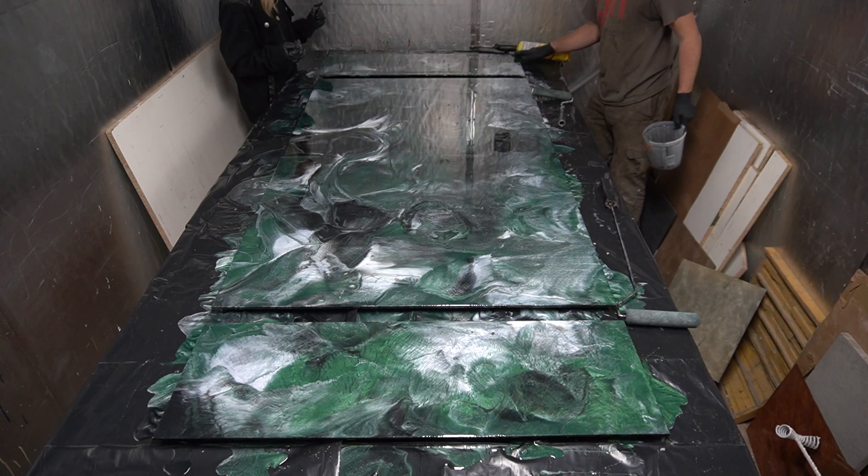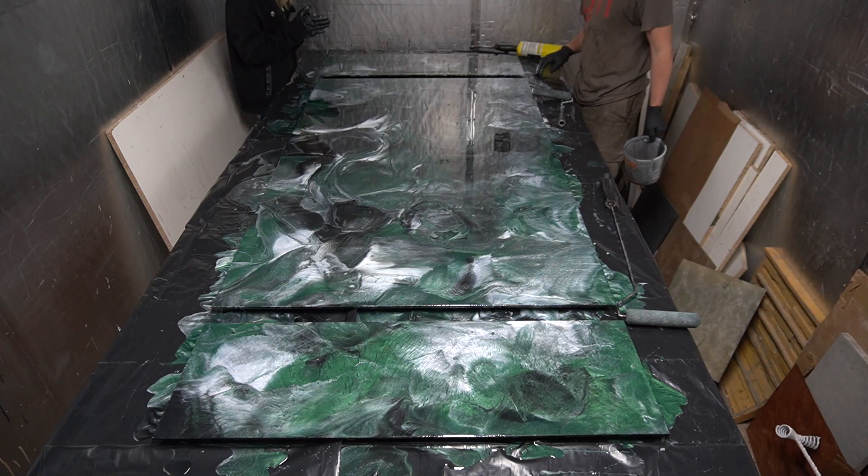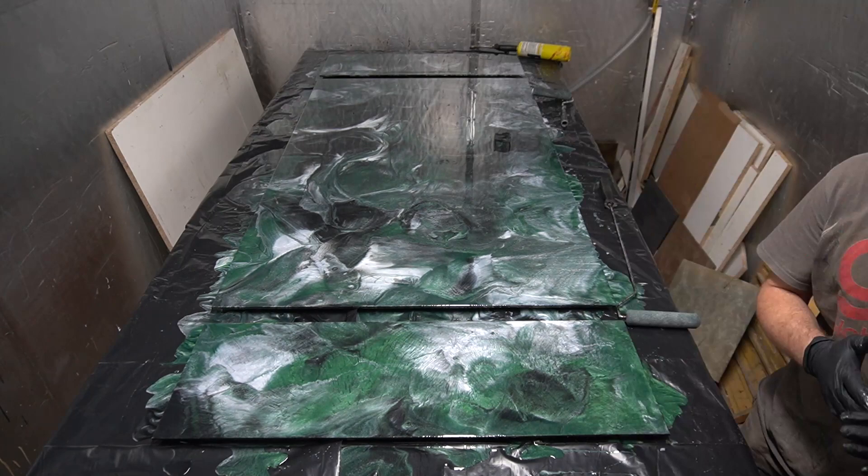Depending on the temperature you're gonna have different work times. Right now it's winter for us so we have about 30 minutes of work time until it starts to harden up. In the summer it could be a little bit faster though.